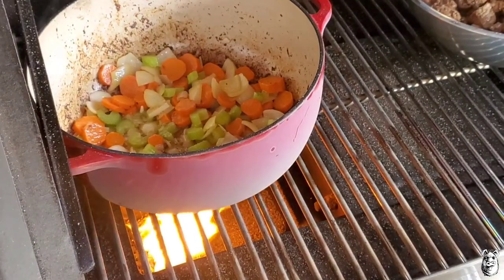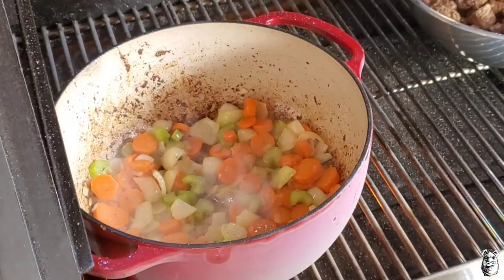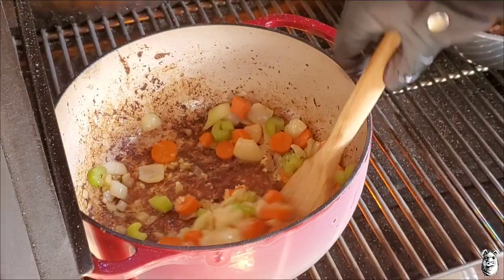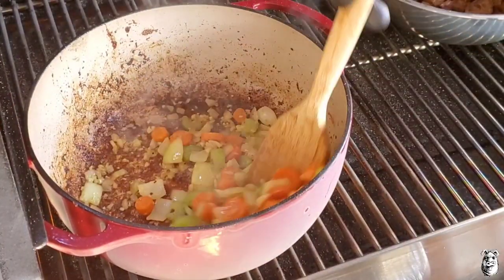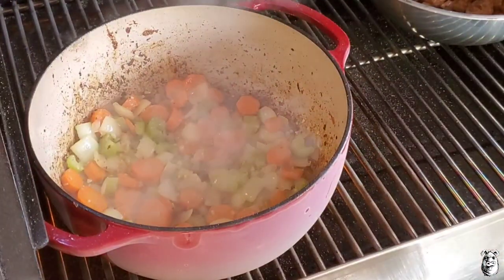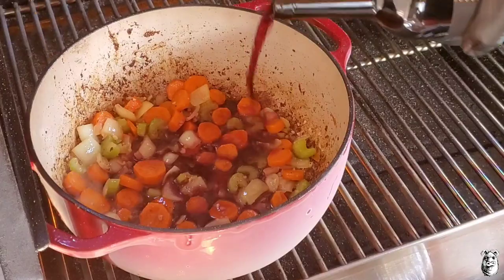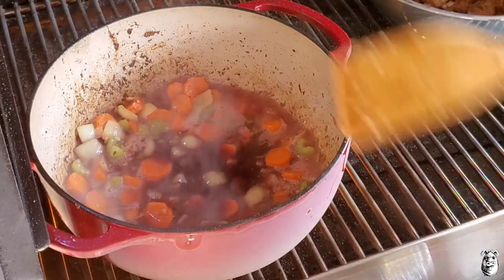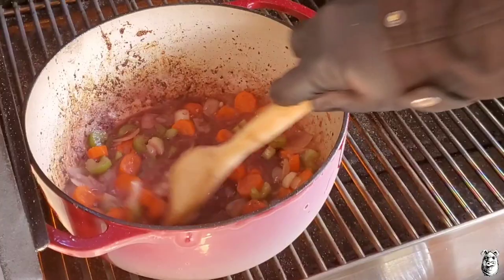Been going for five minutes, stirring here and there — looking pretty good, got a little translucent on those onions. Now I'm going to come back with about four cloves of garlic that I chopped up, get that in there and give it a nice stir — it's already smelling awesome. That garlic's been going for about a minute. Now we're going to deglaze with some Portuguese wine, about a cup and a half, and get that bottom working to lift all those bits of goodness up. Let this go for a few minutes.